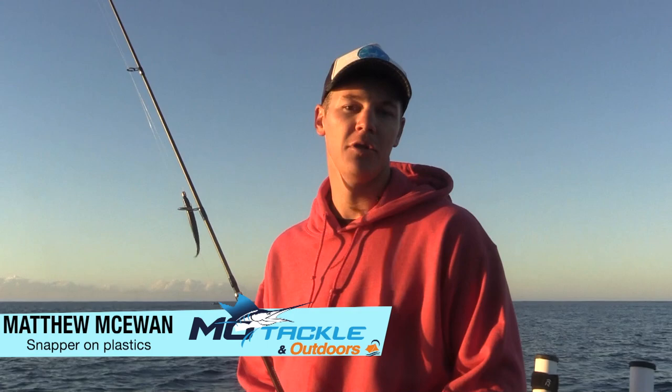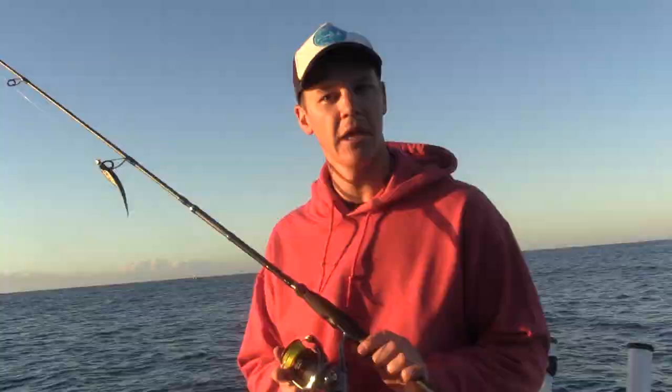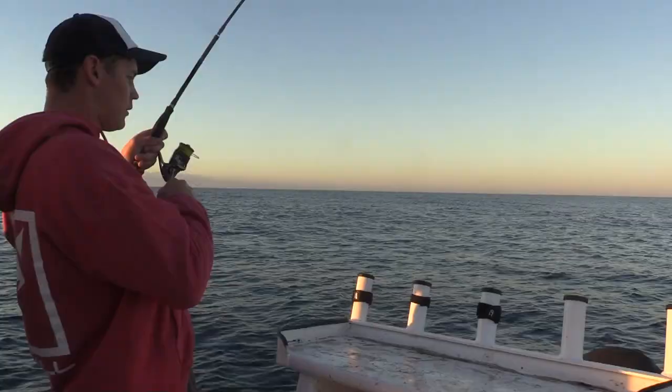Today we're going to be using just a small spin reel, anywhere from your 2500 through to your 4000 size, and a nice 6 to 8 kilo spin rod, matched with 15 pound or 20 pound braid and 20 to 30 pound leader.